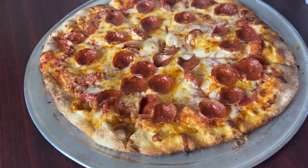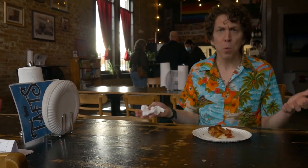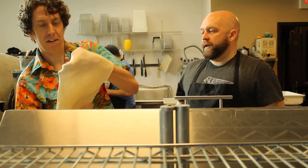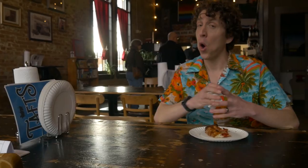Melty cheese, a tangy tomato sauce, a chewy yet crispy crust. It's scientifically the perfect food. But what goes into making a great pizza pie? Turns out there's a lot of science behind it, which is why I'm here at Fireside Pizza in Walnut Hills to learn from pizza master Sam DeBrosi and how he and his crew make these award-winning pies.